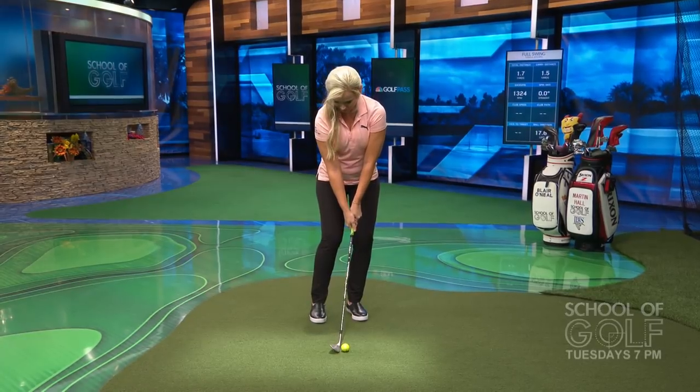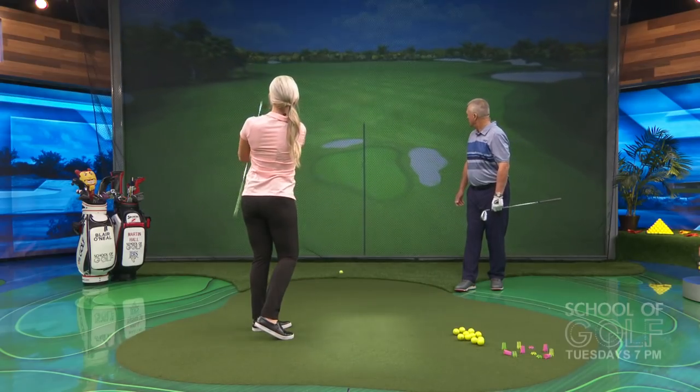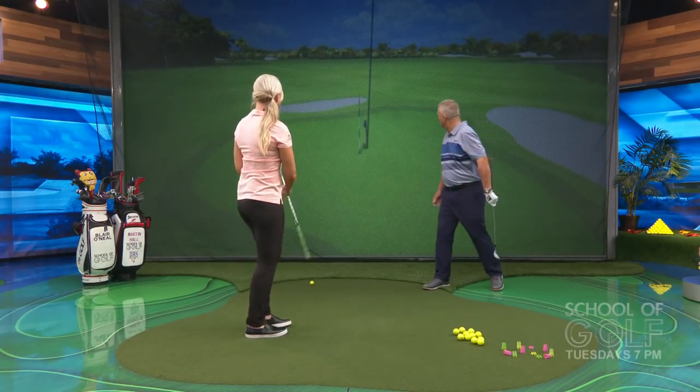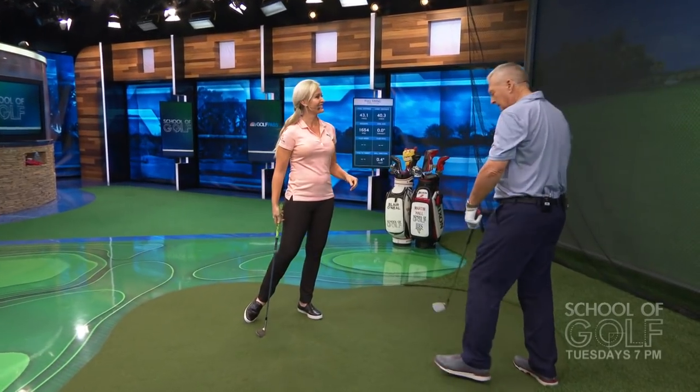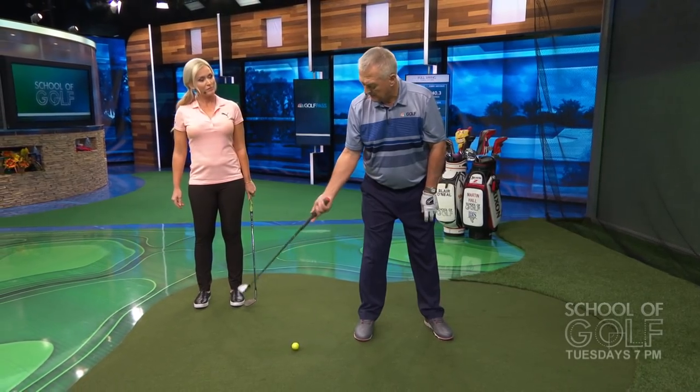That's a lovely looking setup — every chance of hitting a good one there. Very nearly knocked it in the hole! So getting set up is so important for solid contact. The strong grip and the body tilts are the first two things I see that people make an absolute hash of. The second thing people make a hash of is they swing around the body in the backswing.